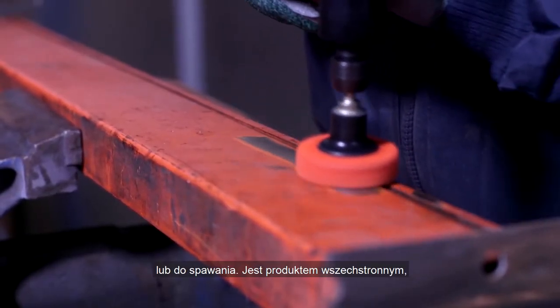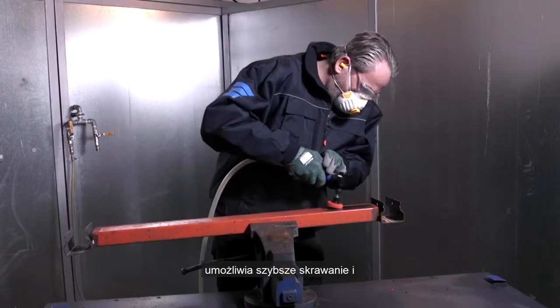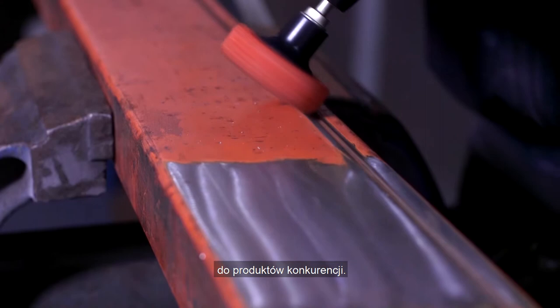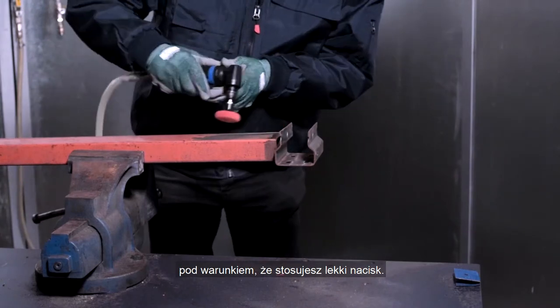It's a truly versatile product — you can achieve a more aggressive cut as you increase the pressure. The high performance ceramic alumina grain offers a faster cut and doubles product life compared to competitive products. It's comfortable to use without damaging or gouging the workpiece, as long as you only apply light pressure.